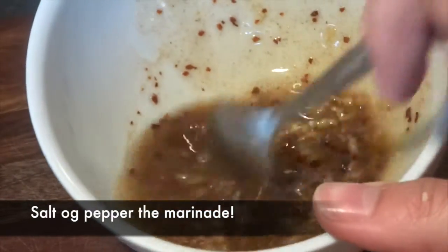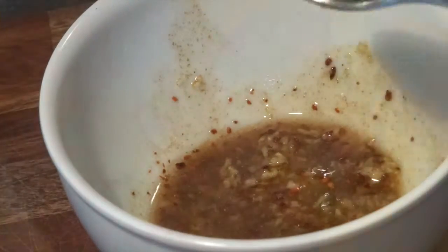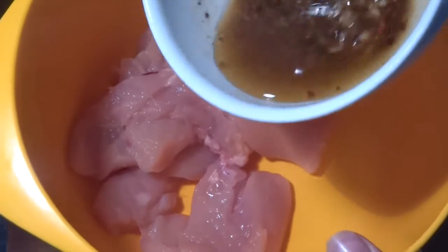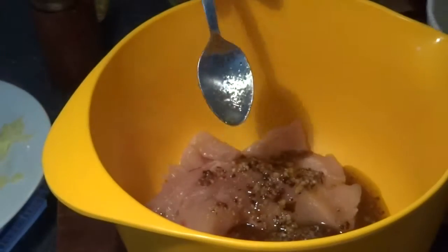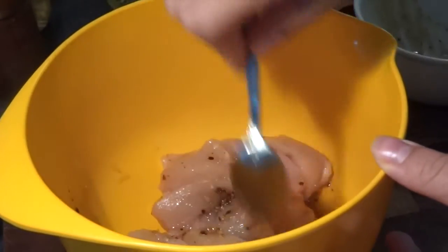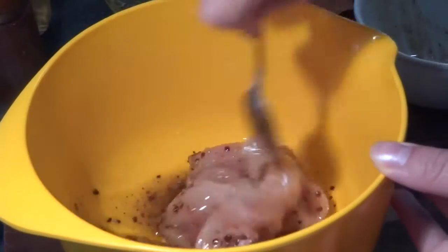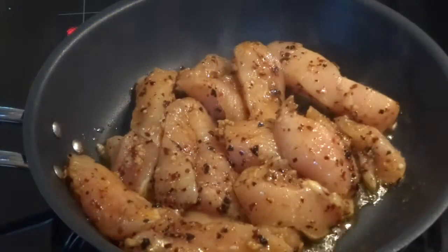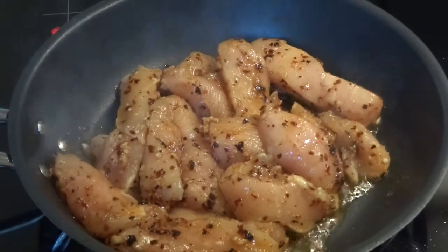We drizzle this marinade on top of the chicken and then leave the chicken in the fridge for half an hour, just to let it draw out all of the flavors from the marinade. As there is a lot of oil in this marinade, it's actually not necessary to add any more oil for the pan when we cook the chicken, and we do that after half an hour in the fridge.